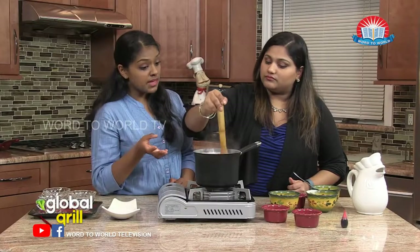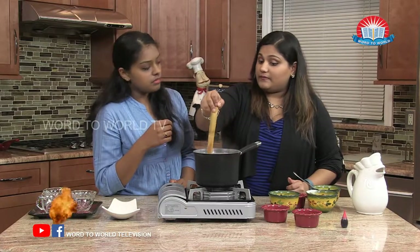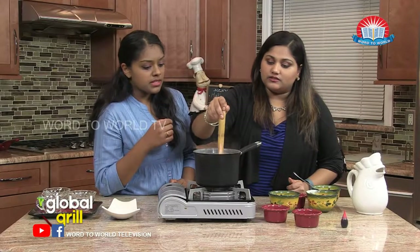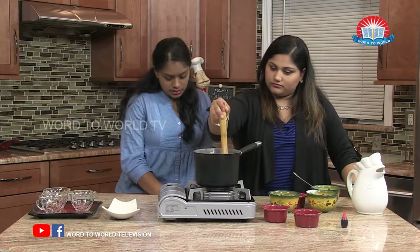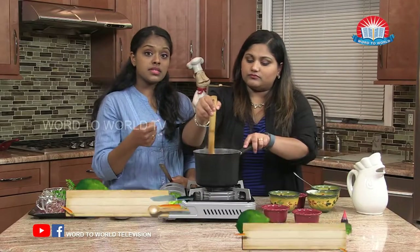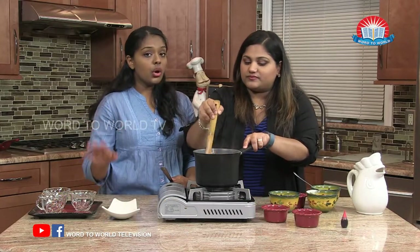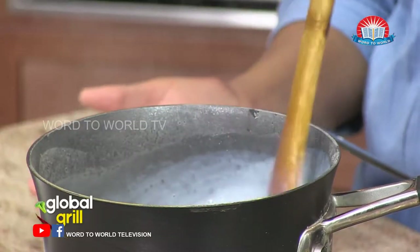Any flavor that you like that you think would complement what flavors are in your pudding. So while you're stirring, I'm just going to take out a ladle to pour. We're going to pour this mixture into our little cups here. Have little cute cups ready to pour it. As soon as we pour it in there, we're going to cover it in plastic wrap and then refrigerate at least two hours or overnight if you can.